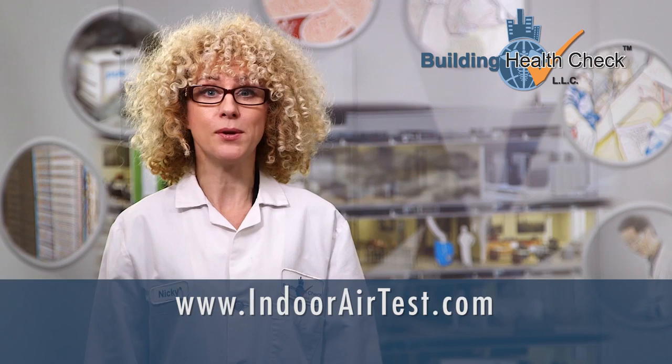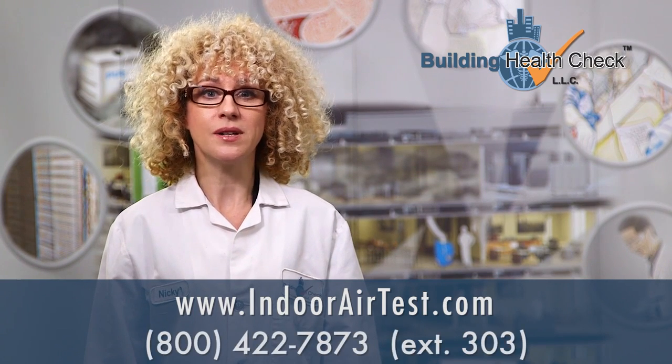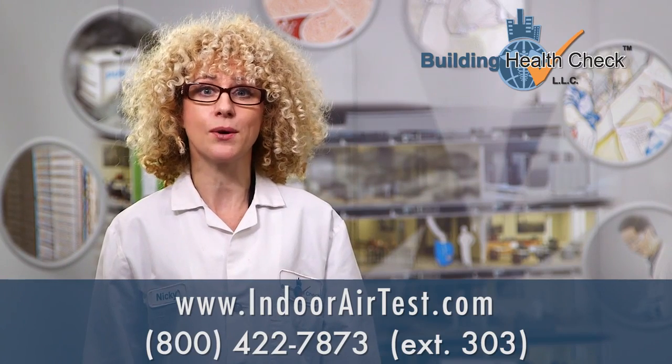We hope this video was helpful. For more information about the Allergen Screen Check or other do-it-yourself test kits, visit us at www.indoorairtest.com or call 800-422-7873 extension 303.